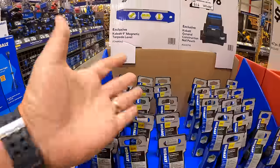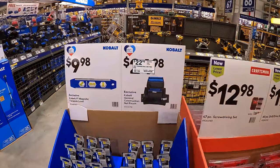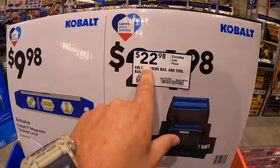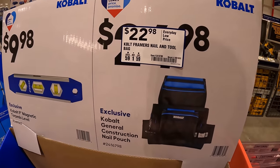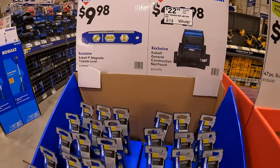I am sorry for uploading more videos than normal — I was hoping to capture these brand new sales last time. Now they are up: $22.98 for the Cobalt framer's nail and tool bag.